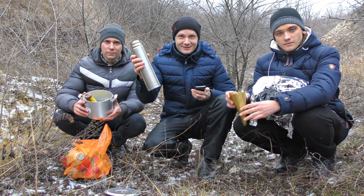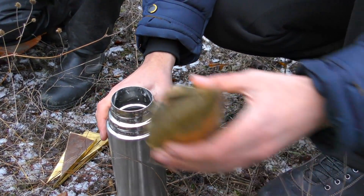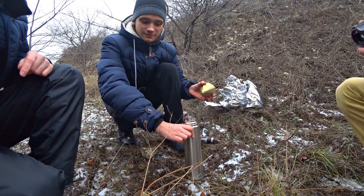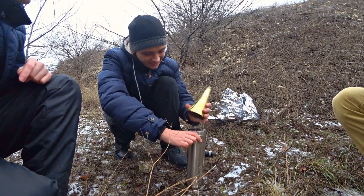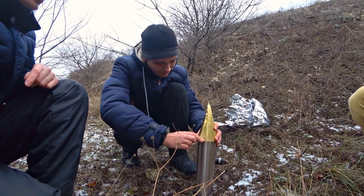Today we are making a rocket out of a thermos, some copper foil, and pattern powder. We're going to put the patterns on the other side — the opposite side. We will also attach some wings to it, and a metal head made of copper foil for the best aerodynamics.